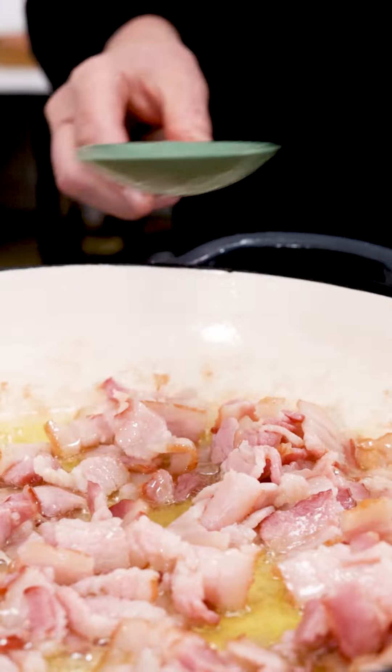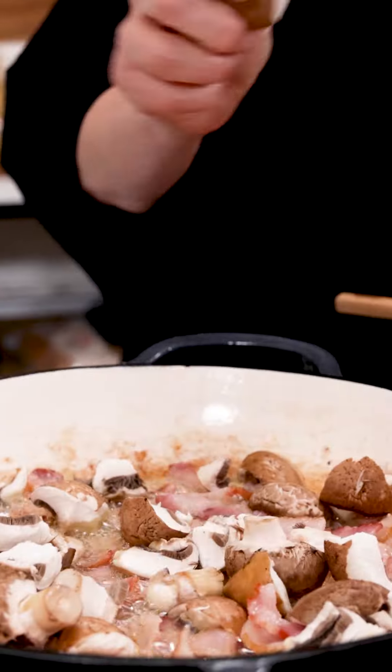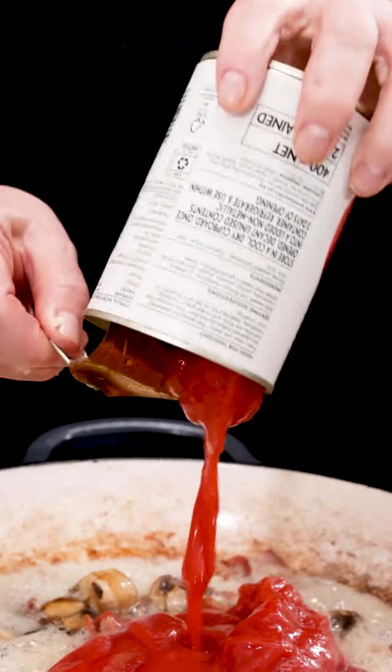As you can see, the bacon is kind of crisping up, but you just want some allowance for more crispiness because the mushrooms are also going to cook. You can slice your mushrooms, but I like to tear them and try to get them as equal portions as possible.